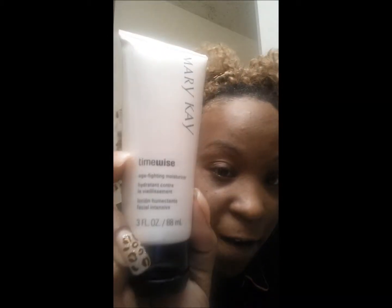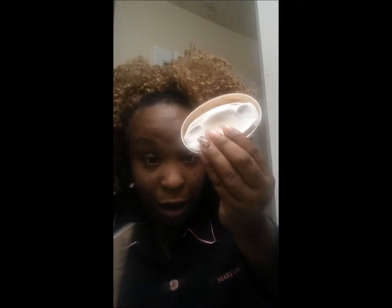The last step is the age-fighting moisturizer. What moisturizer do you use that says it's fighting age? I use the normal-to-dry formula because I have dry skin. You don't want to mix separate cleansers and moisturizers from different brands — like using Neutrogena soap with Keri lotion on your face and then Seabreeze or witch hazel as a toner. Mary Kay products work all together, that's why you need the three-in-one cleanser — it also comes in a bar.